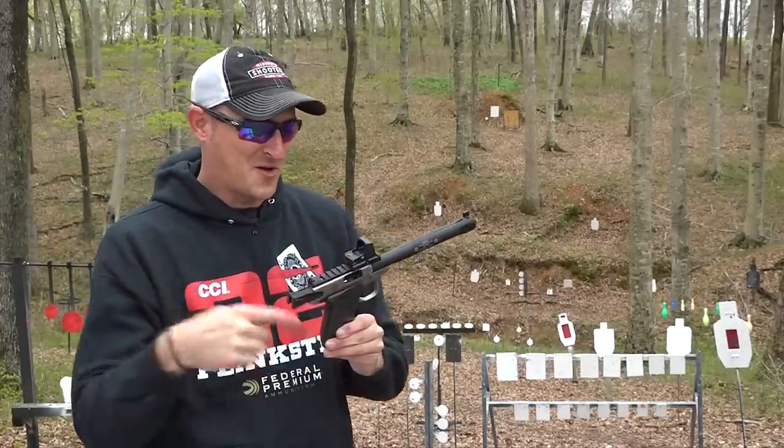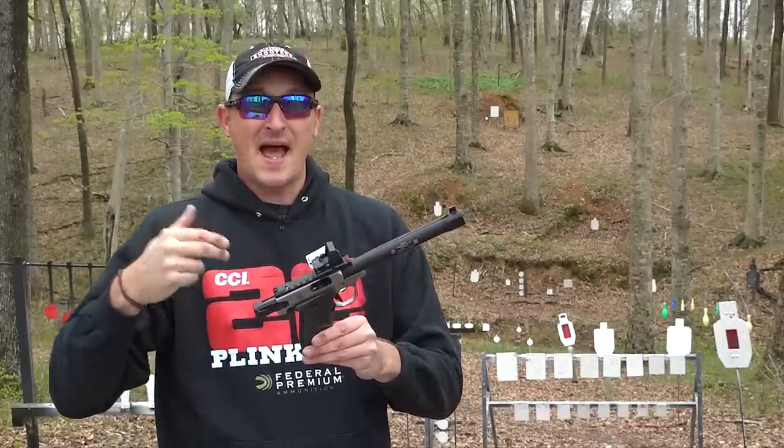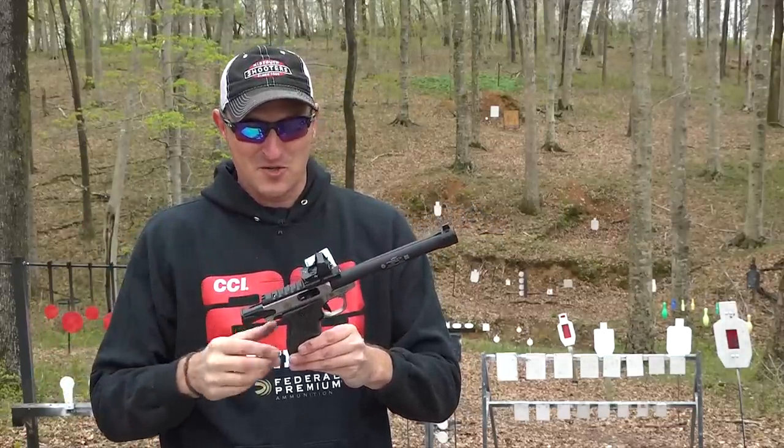I don't know if you could hear it on the mic or not, but when you're shooting steel with a suppressed rimfire, you can actually hear the ricochets — which is super cool.